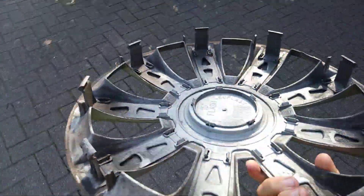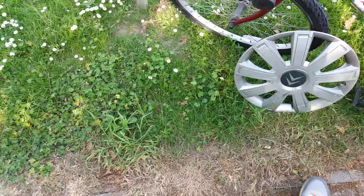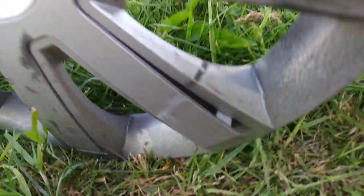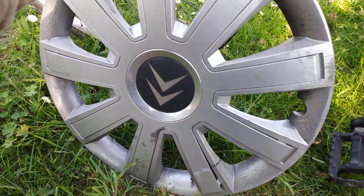It's missing a ring but has all the clips. It's a 16 inch. It's quite weird how it's like popped out. And it's got a Citroen badge.